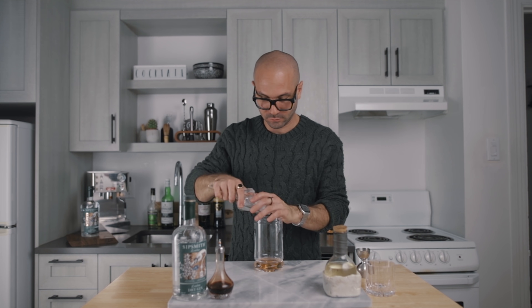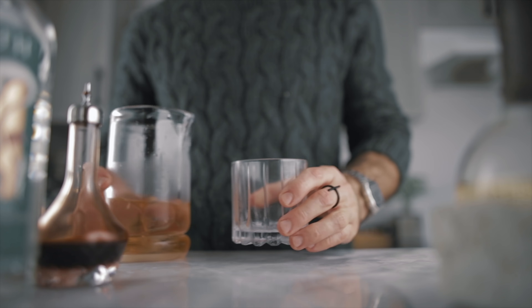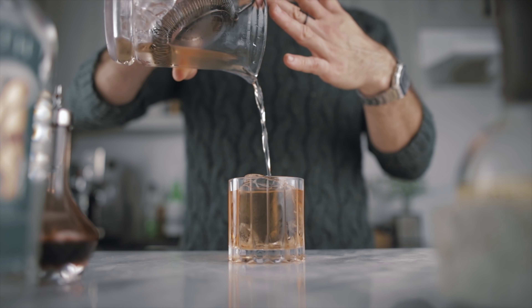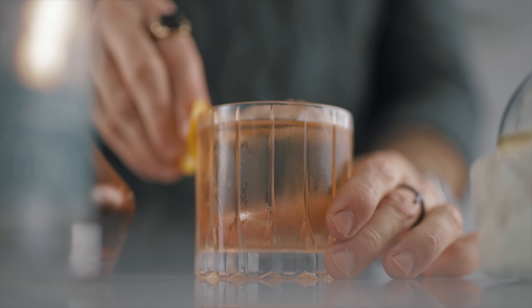Now we fill our mixing glass with ice and give it a brief stir — about half of what we usually do, so around 30 revolutions. We strain the cocktail over a beautiful block of clear ice. Lastly, for the garnish, we express orange zest over the cocktail. And this is how I make my smoky gin old fashioned.